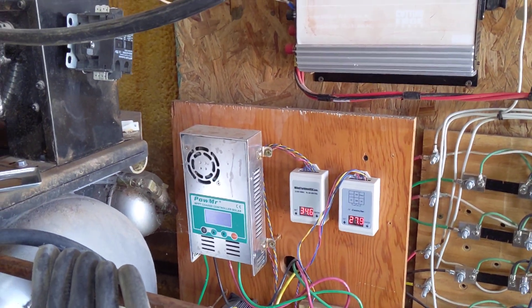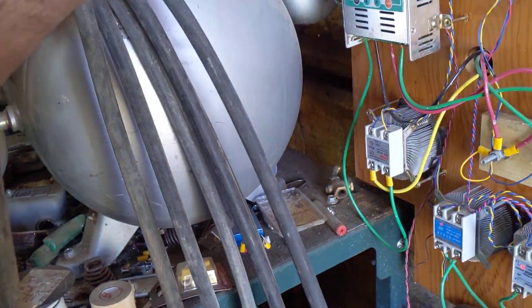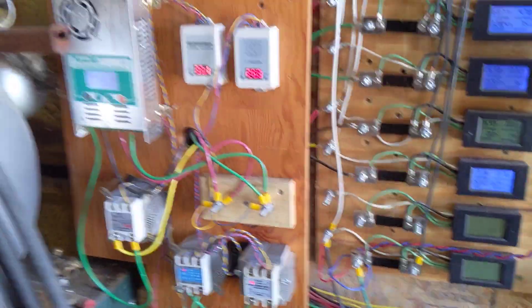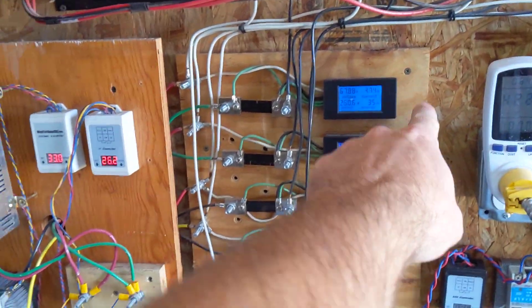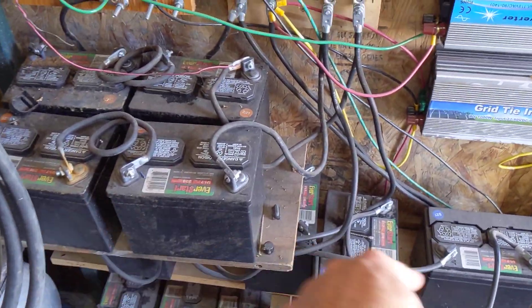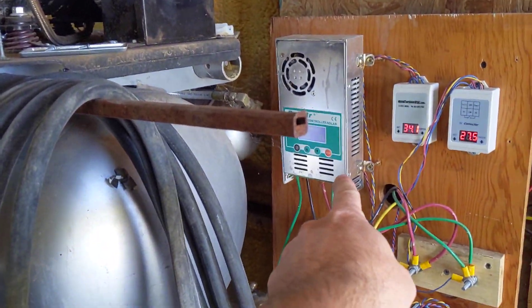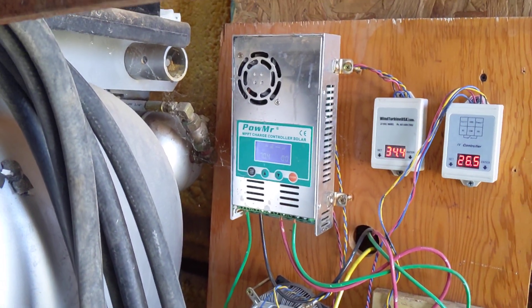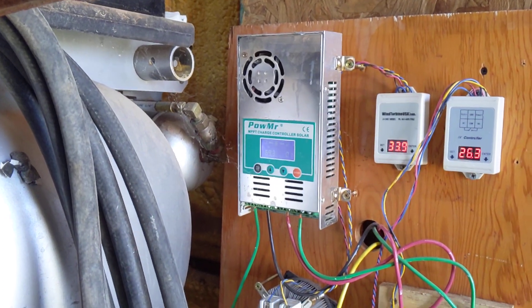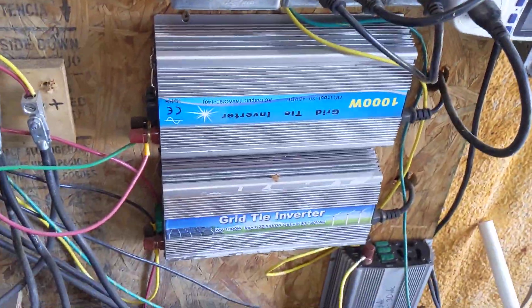Just a little update on this power MR setup. I know this is a bunch of spaghetti going on here, but I've got my Healy 2.0 — it's a 48 volt turbine. I have these batteries set up in a 48 volt circuit, and it goes up to this Power MR, which is the knockoff of the Make Sky Blue controller. From that controller, I use the input from the 48 volt bank to bump it down to 24 volts to feed my 24 volt bank, which then goes to my inverters which dumps everything.